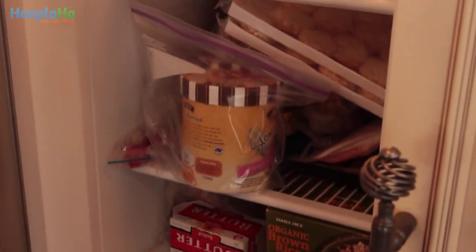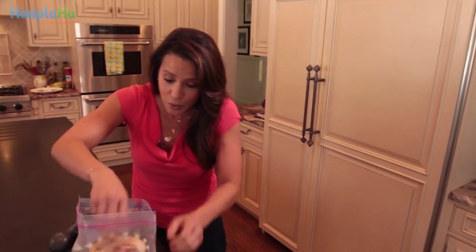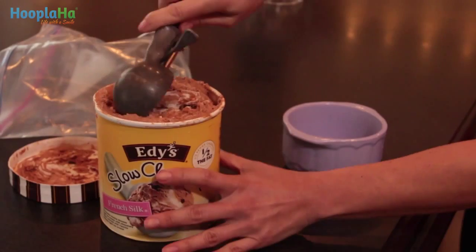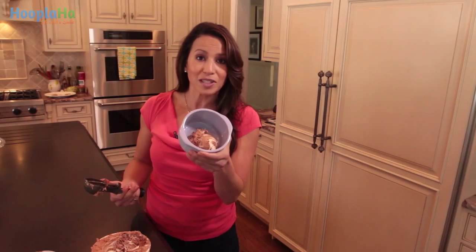Until now. Store your ice cream in a freezer bag. I have no idea why this works or how it works, I just know that it works. And now look — kitchen hack, ice cream style.